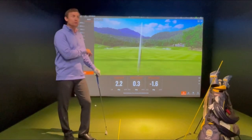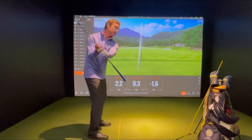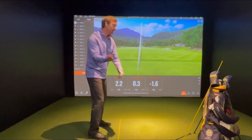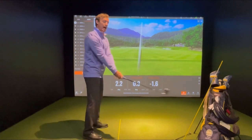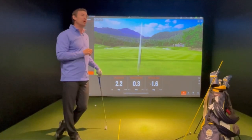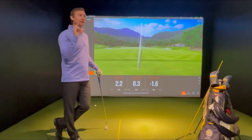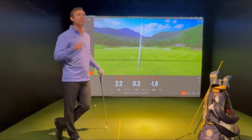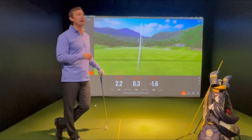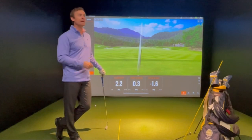I want all of you to work on these takeaway sensations, these checkpoints for the plane, and do the tabletop drill — work these into your practice sessions and comment below to let me know how it's gone. Click subscribe, send your comments my way, and let me know if these tips are helping your game. We'll see you next week.